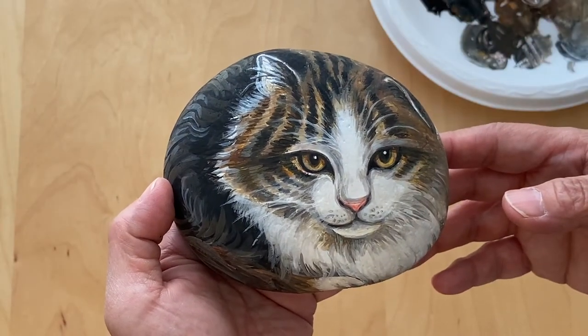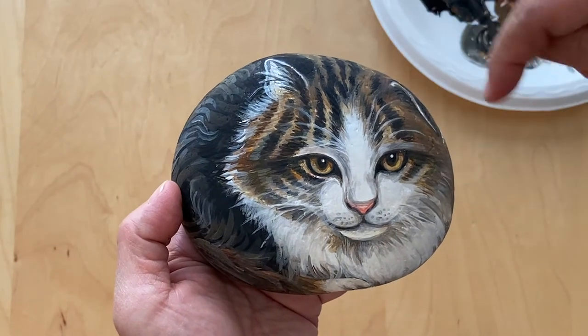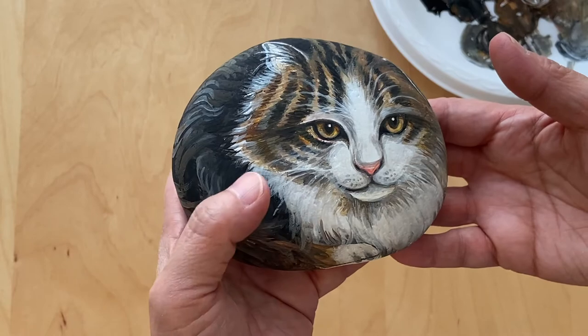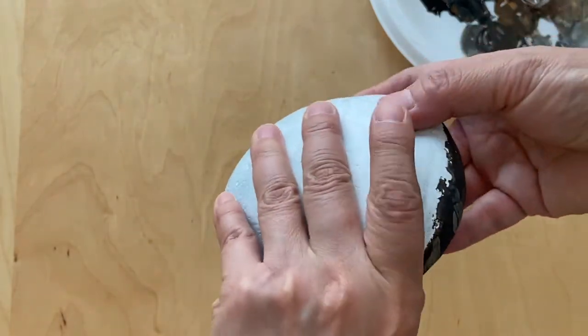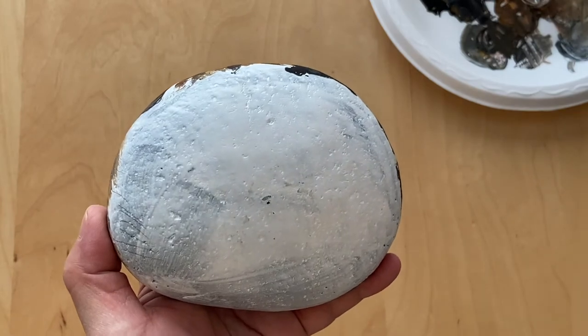Now we've finished the front, and I add some white lines for the whiskers. Now I'm going to turn it around and paint on the back. The back is a lot more simple than the front.